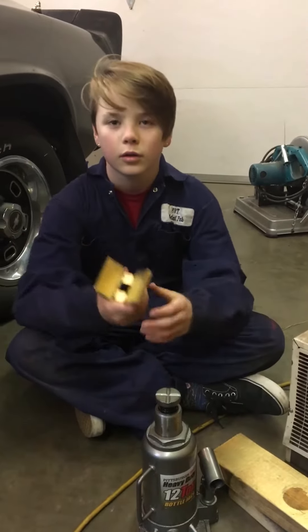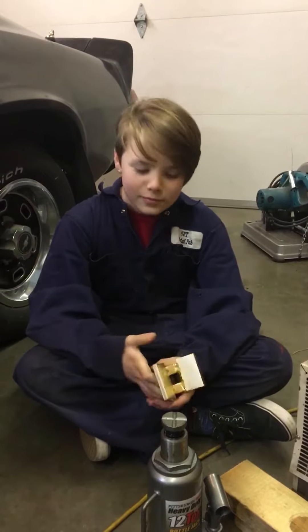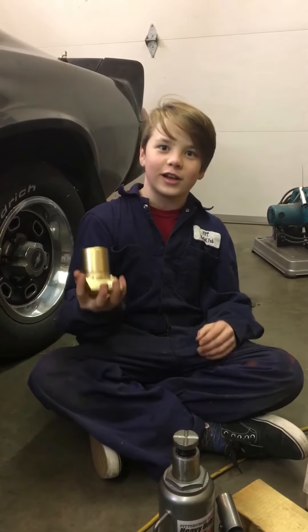We painted it gold so that he can find it if he drops it in the snow when he's up north. Thanks for watching, and I'll see you in the next video.